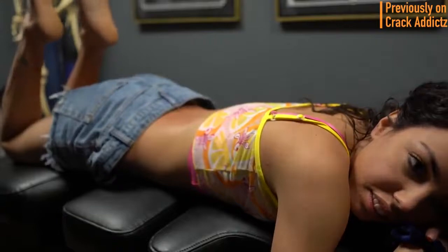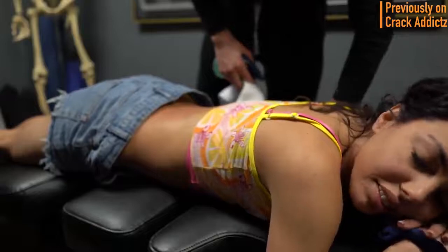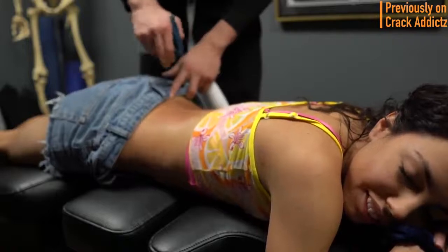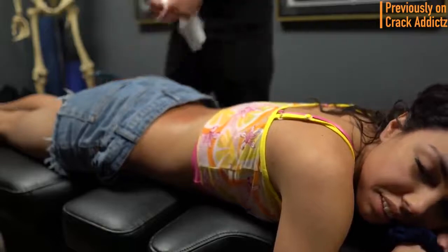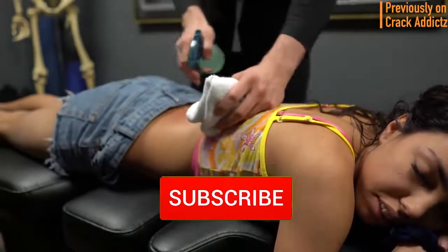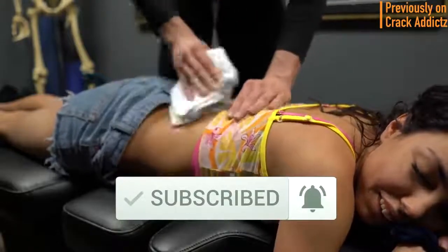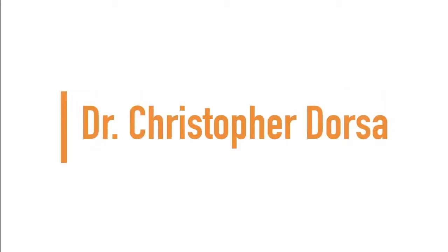What is going on, crack addicts? Welcome back to the channel. In today's video, I'm going to be posting a wide variety of chiropractic adjustments from some of your favorite chiropractors — some of the most loved and well-known on YouTube. All of their links will be in the description. Hit the subscribe button and turn on post notifications so you don't miss any content. Up next, we have Dr. Christopher Dorsa.